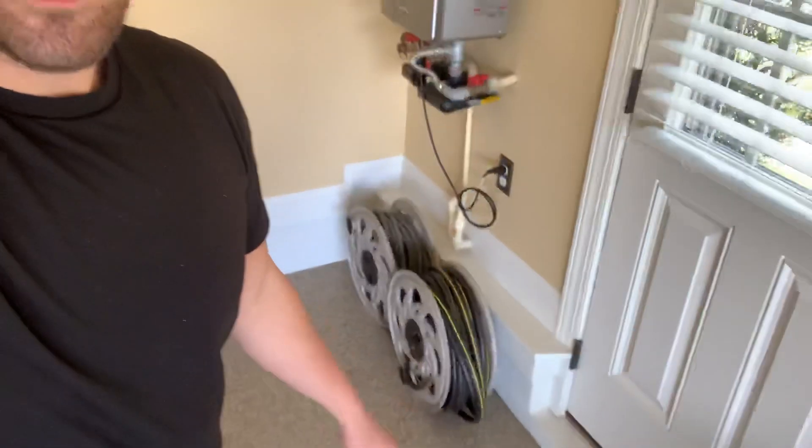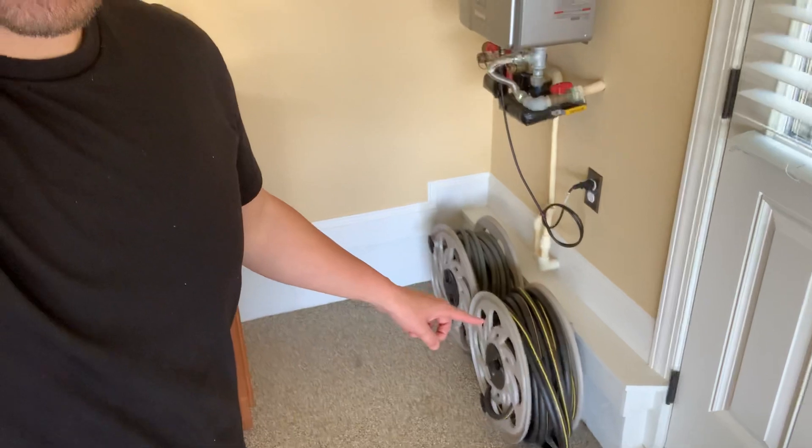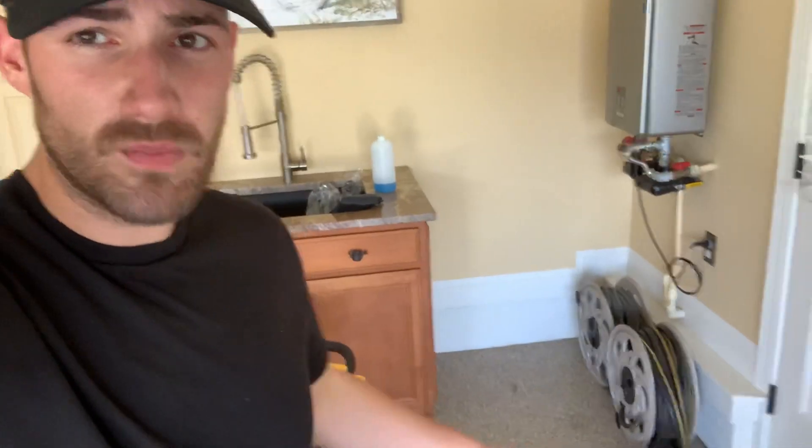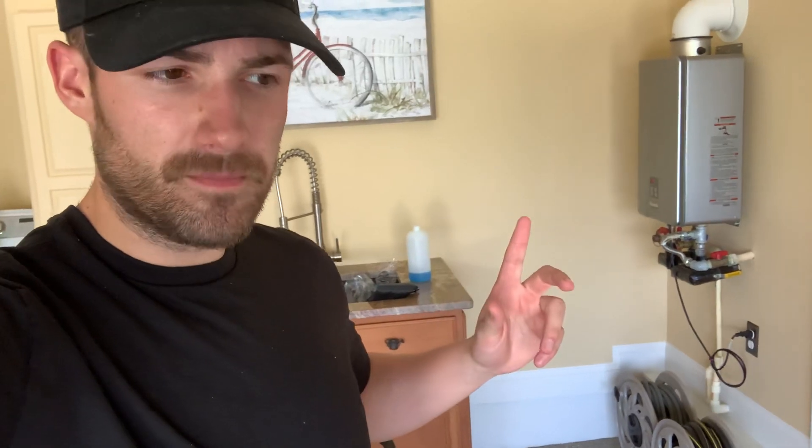Now here we've got our hose. This is a $35 hose reel from Home Depot. You don't need the big $500 Titan hose reels — that's aluminum — when you're just getting started out. So 100 foot of pressure washing hose from Northern Tool, and 100 foot of garden hose.